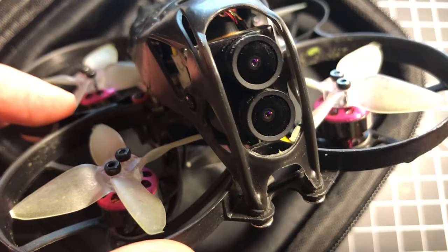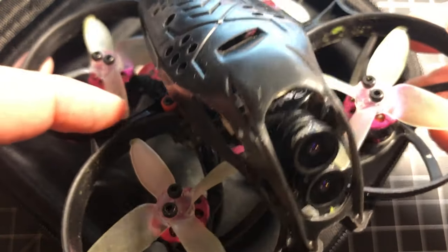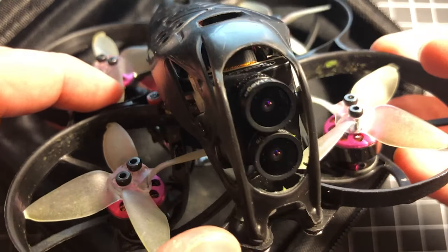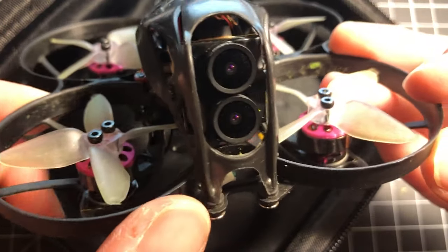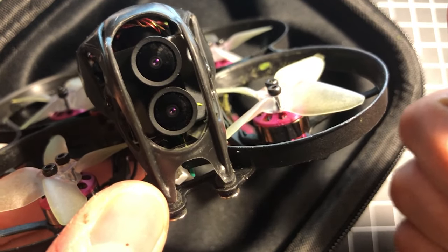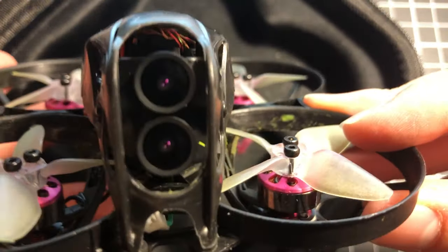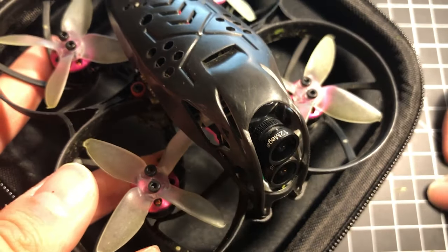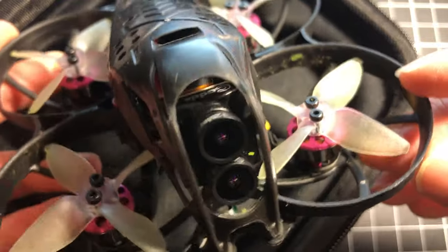Overall I really like it and I can recommend it if you want an 85mm Cinewhoop. I hope you enjoyed the review and found it honest as well as informative. If you like the video, please hit that like button — it really helps the channel. Have you got a Cinewhoop? Did you buy this UFO 85X? Let me know in the comments section. As always, have a great day and I'm gonna do some flying.